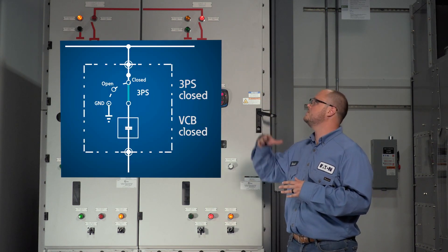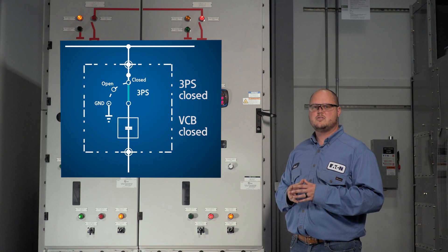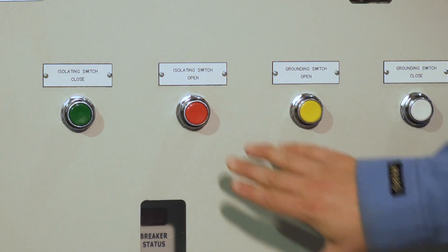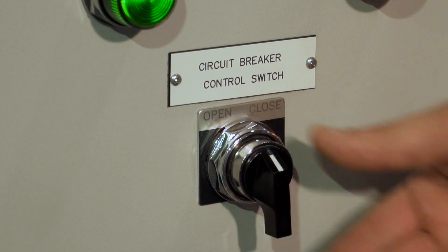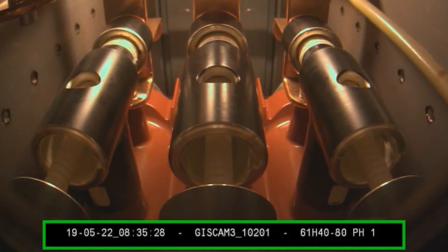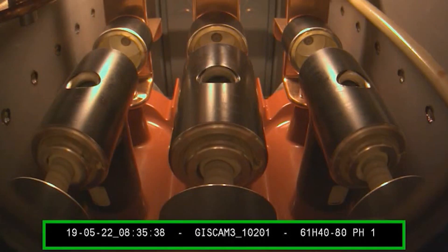The three-position switch is currently in the connected position and the circuit breaker is closed. If I try to move the switch to the open position, you can see that the switch does not operate. I will now open the circuit breaker, which allows us to operate the three-position switch. Using the push-button controls, you can see that the three-position switch can be moved to the open position and then to the grounded position.